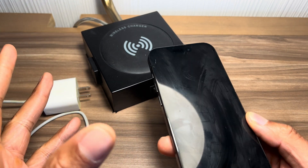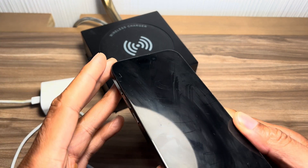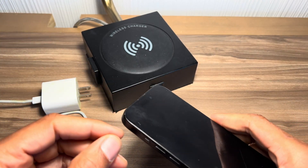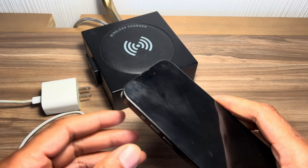Today I'm going to show you how to charge a cell phone. Right here I have a cell phone, and I'm going to show you various ways on how you can charge it.